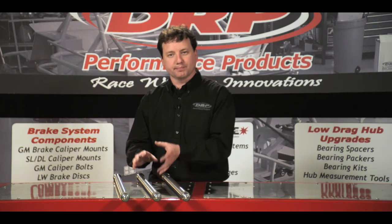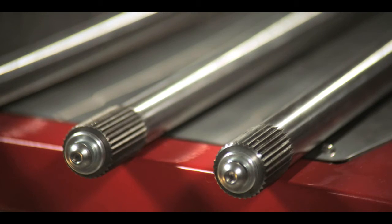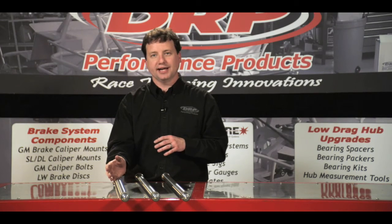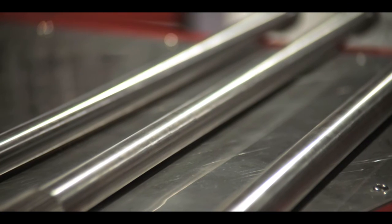These axles — both the lightweight and the extra light — were designed for more limited horsepower applications, with the lightweight being a 550 horsepower or less application and the extra light being more of a crate engine, 450 horsepower or less.